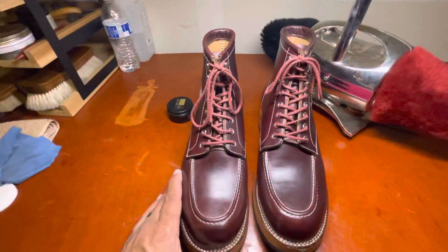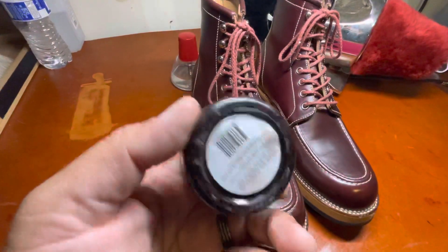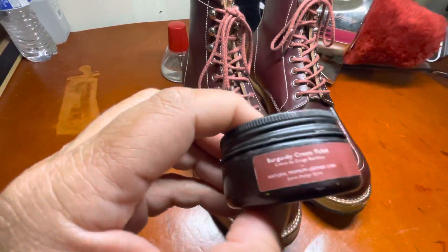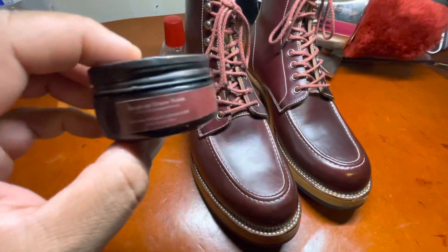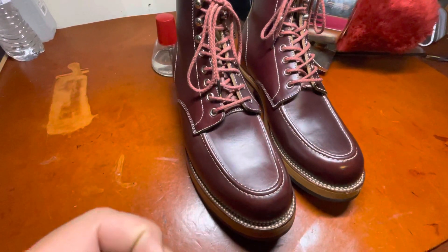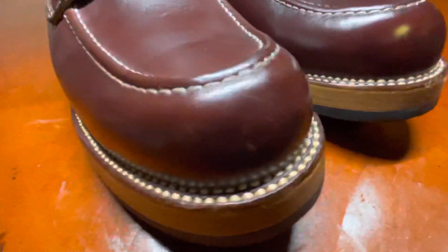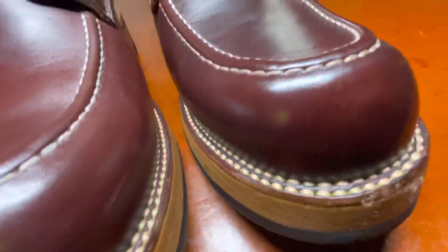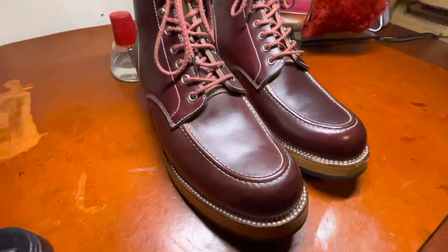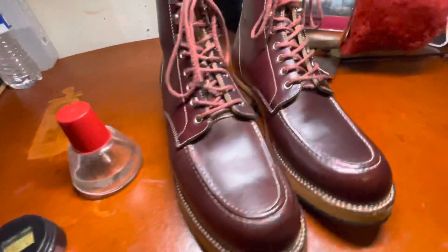In order to care for this shoe, which I've worn about 30 to 40 times, I used a Pure Polish product — burgundy cream polish. That's all I used was some burgundy cream polish. This cream has a really beautiful luster to it and hides some of the scuff marks pretty well. You can see how well this leather has taken up this cream polish.